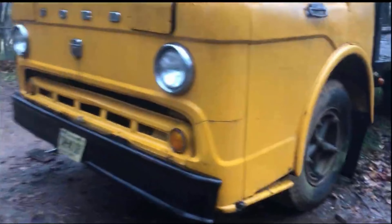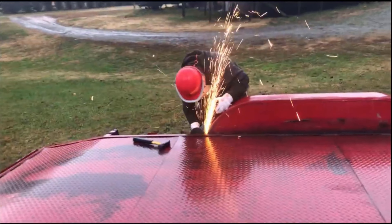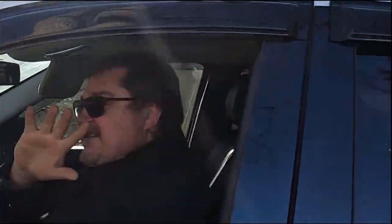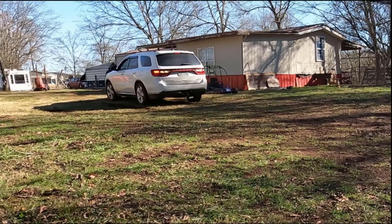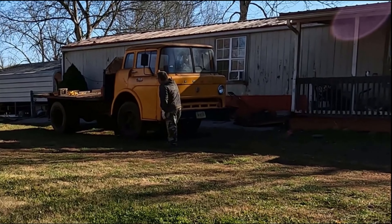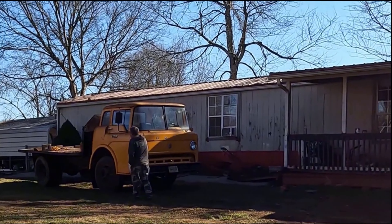The guy I picked this truck up from said he would be able to deliver it in the next couple days with his rollback. Unfortunately, things didn't work out and he wasn't able to do that. So my brother and I had to cut the fenders off of my trailer to haul it home. The truck was a little wider than the spread on the inner fender wheels, so we figured it'd be easier to take the fenders off and weld them back on later. It's going to be a little bit heavier than the trailer is rated for — around 7,000 pounds according to Google. The axles are good for seven, but that includes the weight of the trailer, so we're slightly over.